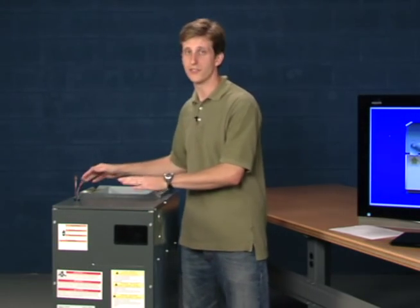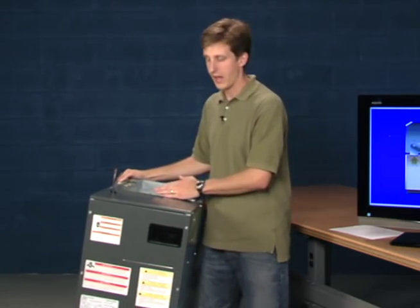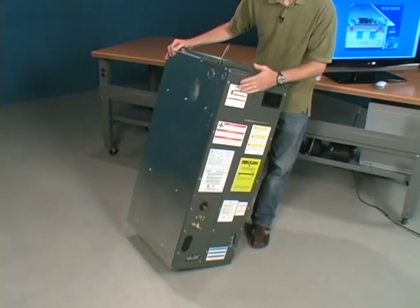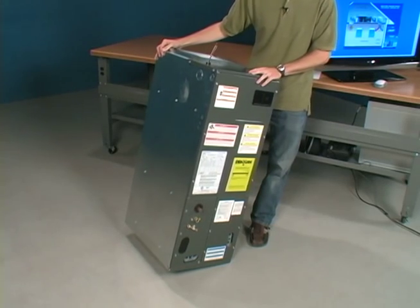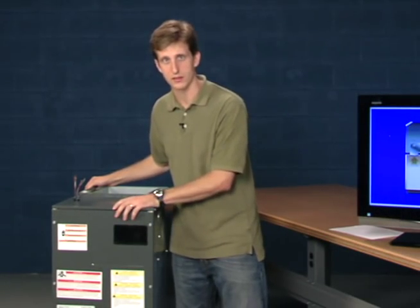Now the ductwork connects at either end of an air handler. You can see the flange here, and then at the bottom you would connect it. You don't actually ever install an air handler the way I have it sitting right on the ground — it would need to have access to that ductwork underneath.